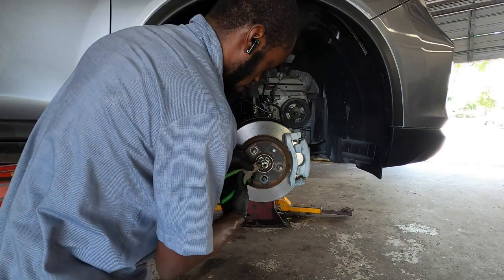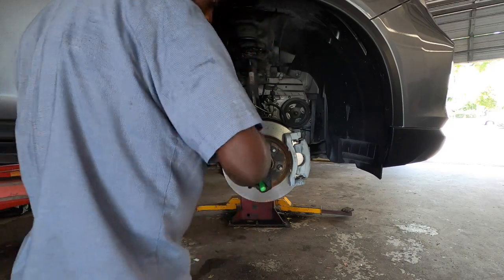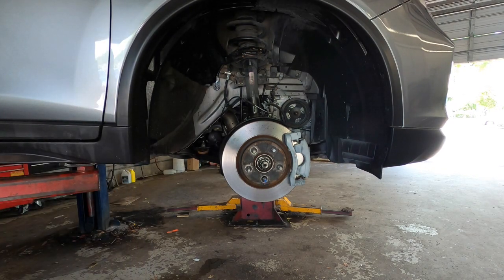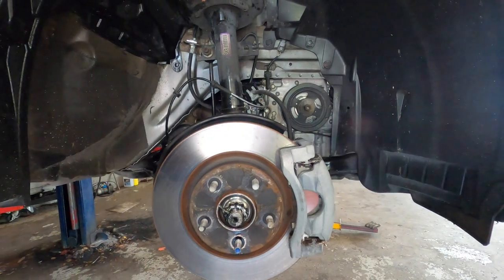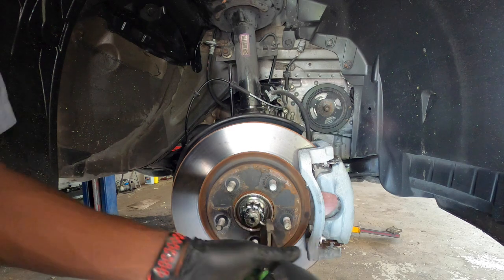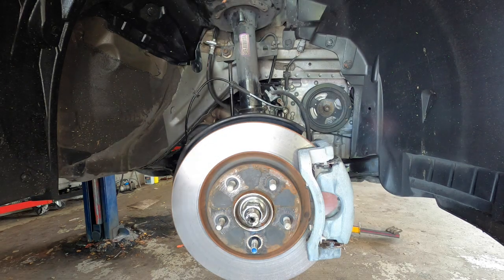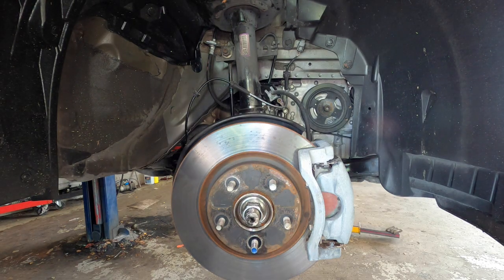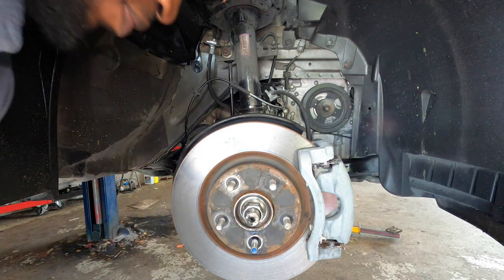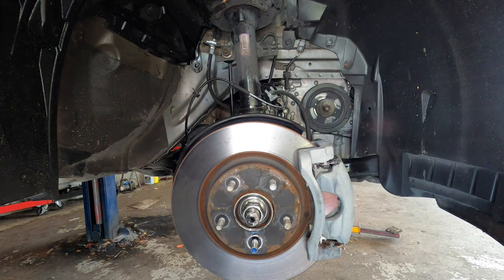All right, so the next step is to get your cutter pliers and bring this right here. Hold it like this and take it out. The link will be in the description for the parts and also all the tools you need to change it. At the end of the video I'm going to go over all the tools I use to change the hub, so you can stick around for that or skip to it.